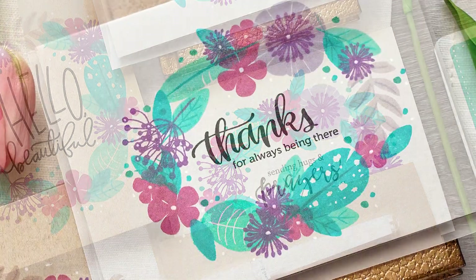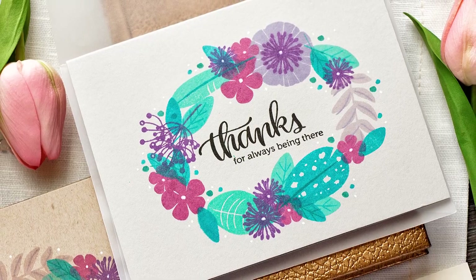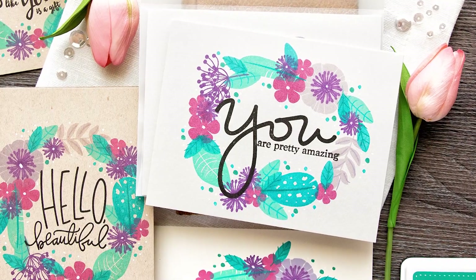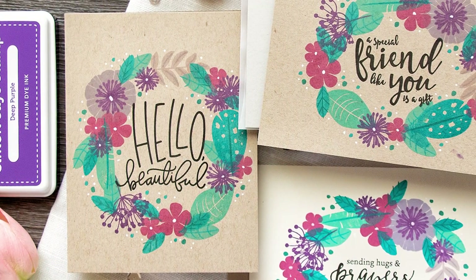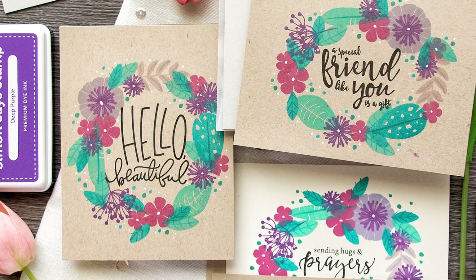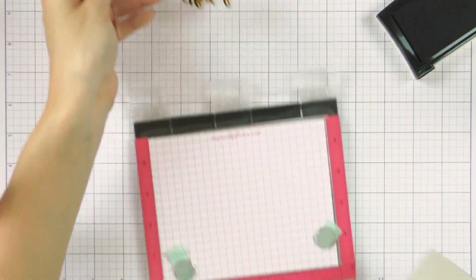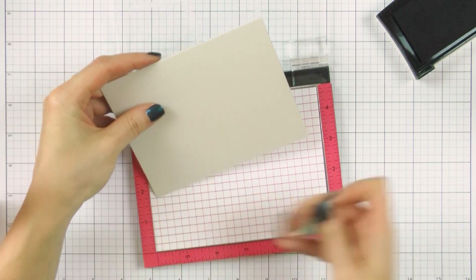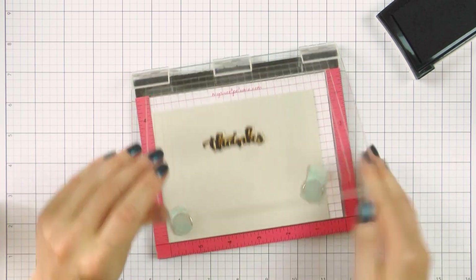Today I'm combining beautiful floral stamps from WPlus9 with vibrant yummy ink colors from Simon, along with some gorgeous sentiments from various Simon's sentiment stamps. The cards we will be making today are one layer flat projects with no additional dimension at all — great to pop in the mail and send to a friend. I've already pre-cut and scored several A2 card bases in light gray, kraft and cream cardstock to show how the same ink colors appear on different cardstock colors.